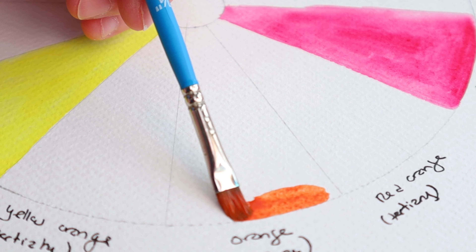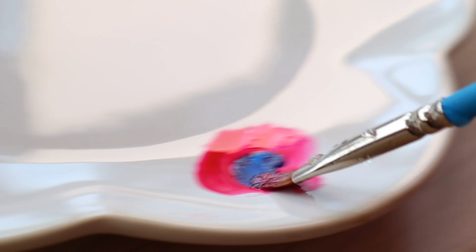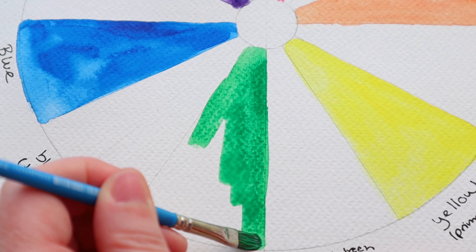Another big advantage to using fewer colors and doing a little bit of mixing is it's less intimidating, really. When we're first starting out, having too many options can be discouraging. Having just a few colors to pick from and then adjust them to what we need is a much simpler way to do it.